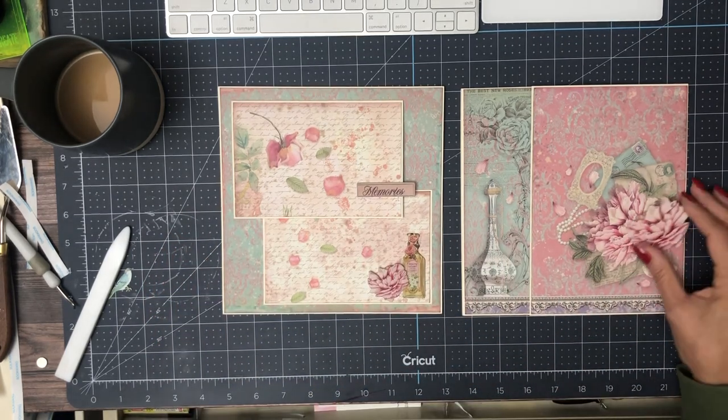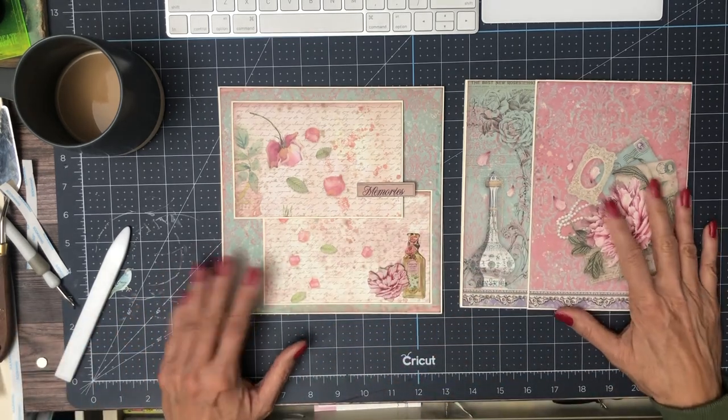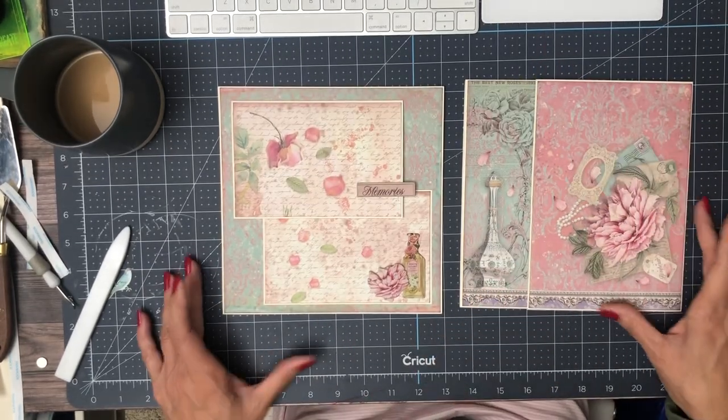There is another one of these, which is larger, but I thought the scale didn't work on this page. So that's what I have for page six and page seven, and I'll be back soon with more for this album.